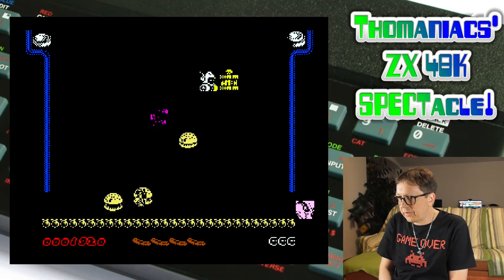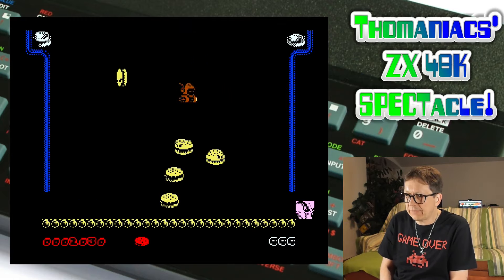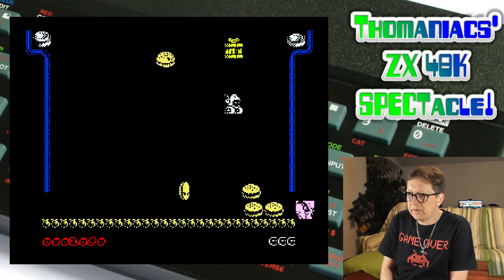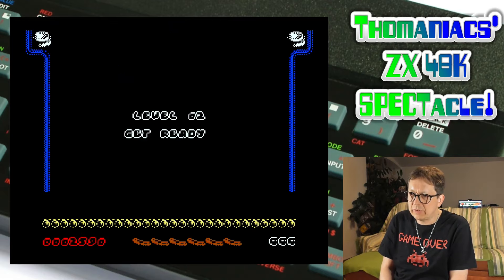You have to take care to use the right ammo for the right things. I have burger ammo now to make some burgers land on the band. Oh, what was that? A smart bomb! And this seems to be something like a bonus round.